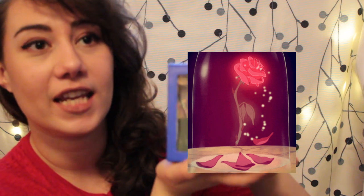Anyways, today I'm going to show you how to make a magical coin box like this one here, and this is of course inspired by Beauty and the Beast — because the Beast has a beautiful rose in a container like this one here. It might be a little bit more magical than this one, but it still looks amazing.